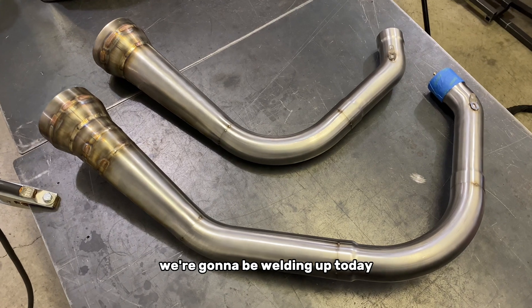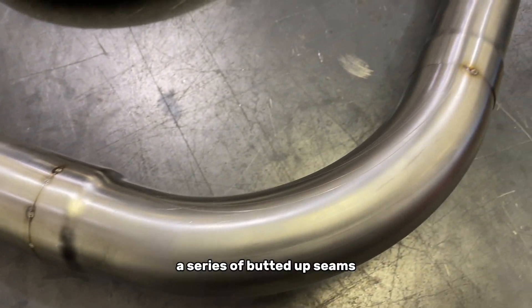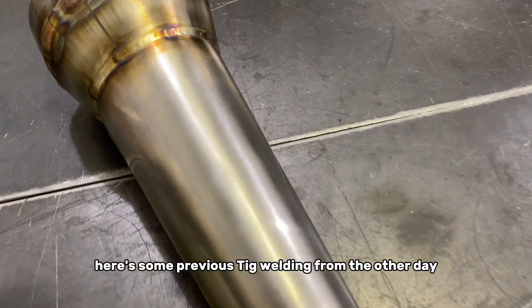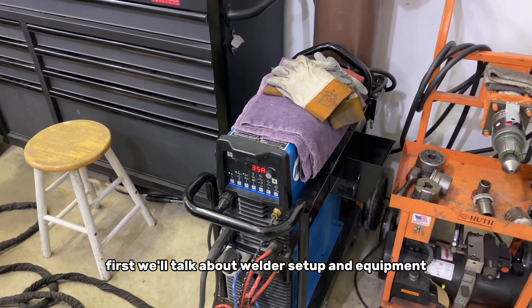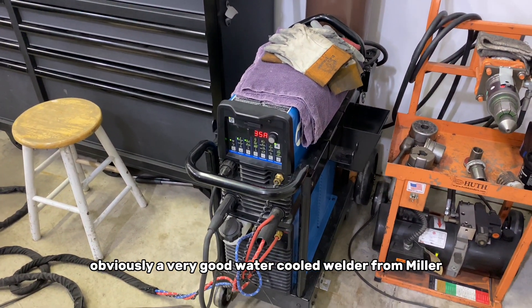Here's the exhaust pipes we're going to be welding up today — I just wanted to give you guys a closer look. A series of butted up seams where the tubes have been expanded up to the next size. Here's some previous TIG welding from the other day. First we'll talk about welder setup and equipment. I use a Miller Dynasty product — obviously a very good water-cooled welder from Miller.